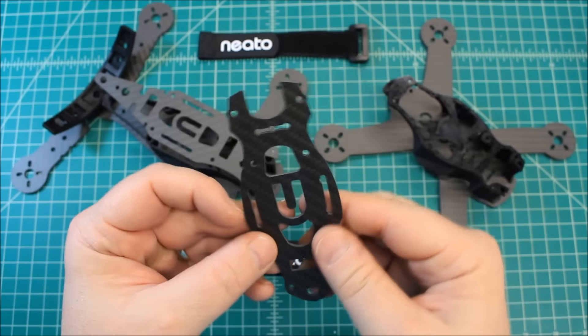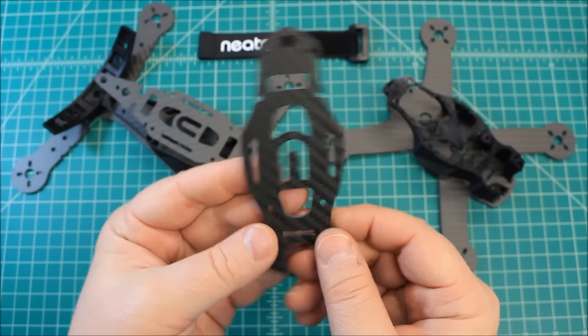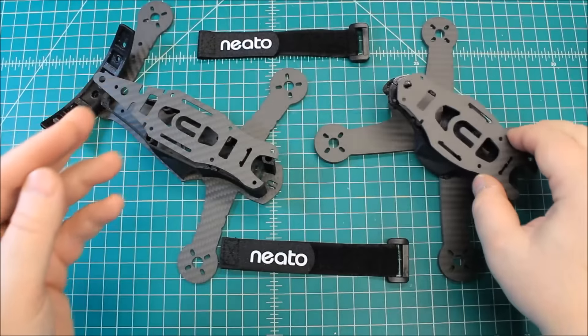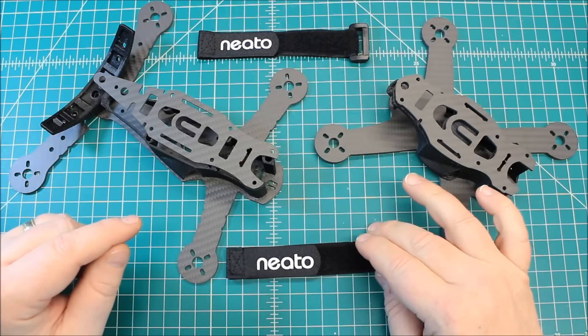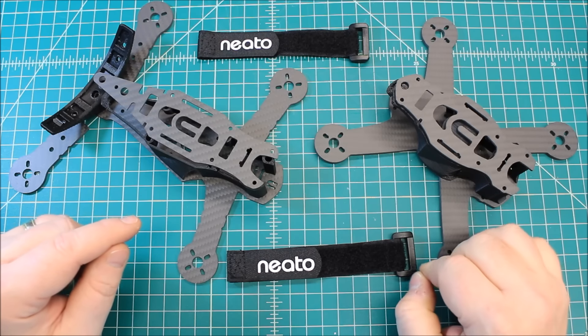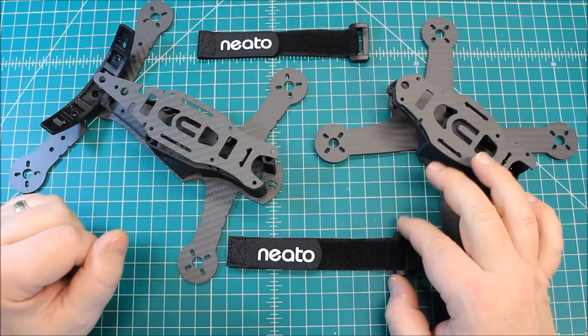We've got this beautiful N — the Neato logo — on here. We're going to get this one built up and it should be a really fun flyer. Let's move on to the next one, and I am really excited about this.